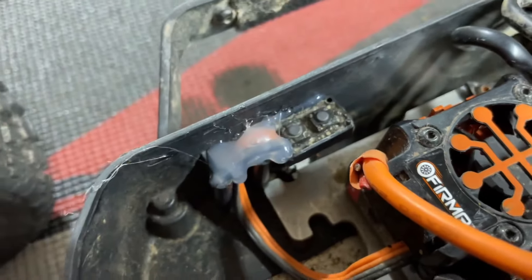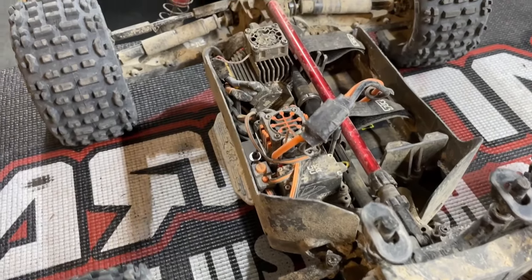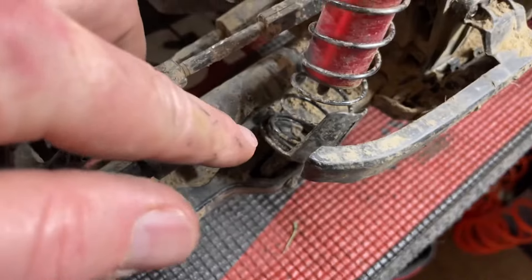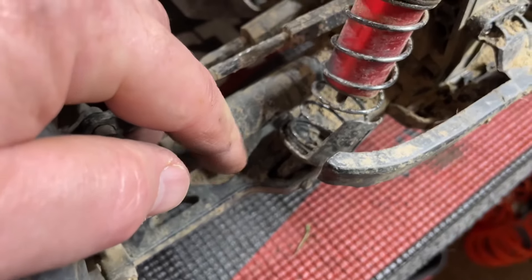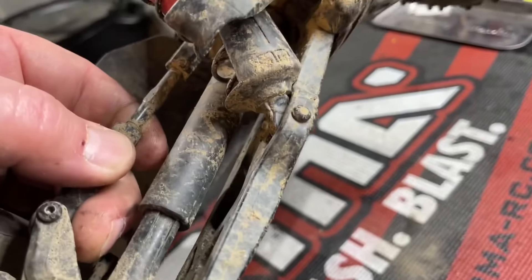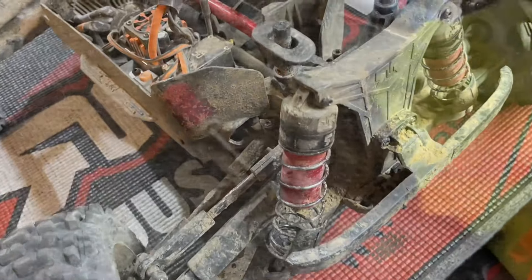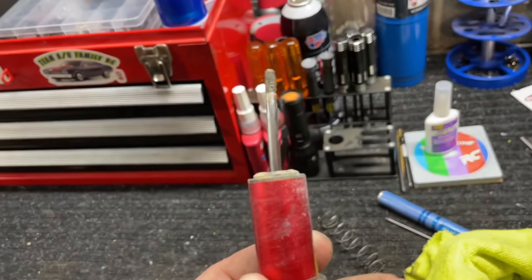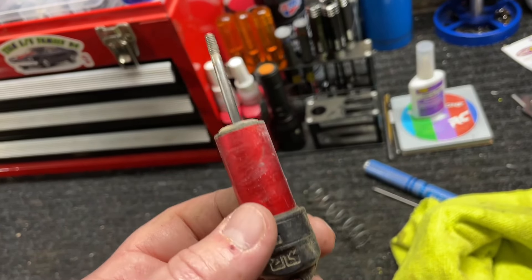A normal person would probably wash and clean the car before working on it, but not me. We're gonna go ahead and fix this — I gotta see if I have any shock rod that fits this thing. Pulling it off to find out. Luckily the shock rod is slightly bent, so when I pull that out I'm gonna have to straighten it up a little bit with a hammer and a rag.